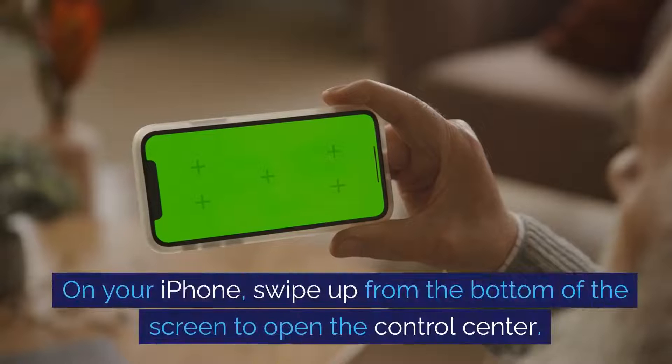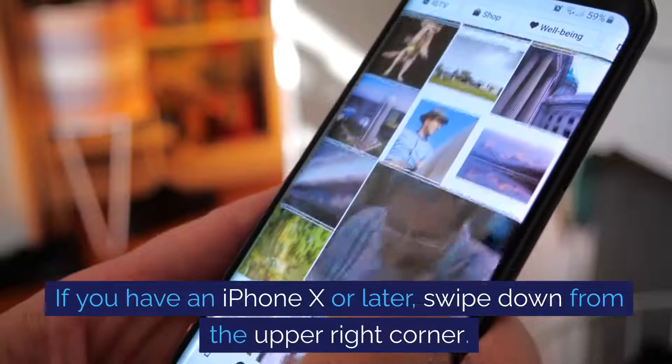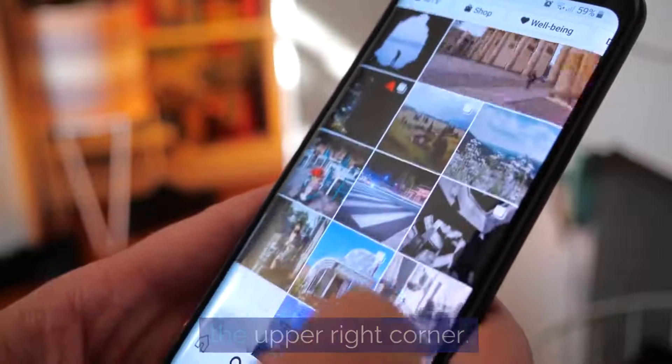On your iPhone, swipe up from the bottom of the screen to open the Control Center. If you have an iPhone X or later, swipe down from the upper right corner.